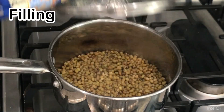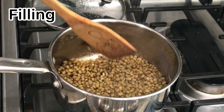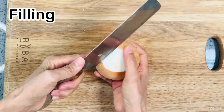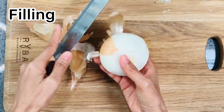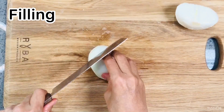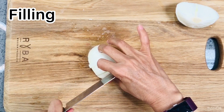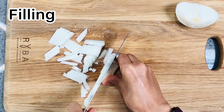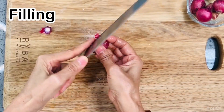The mung beans are cooked. Put them in the pan. Peel and dice the onion. Peel and dice the shallots.